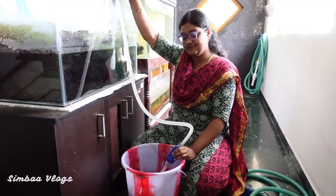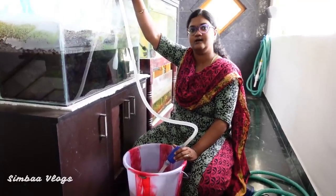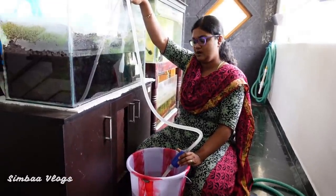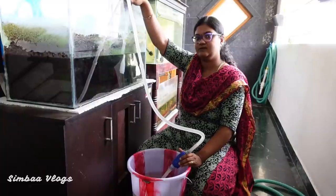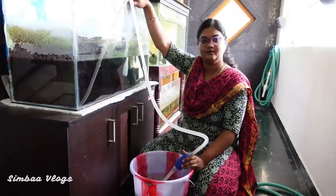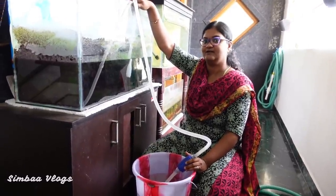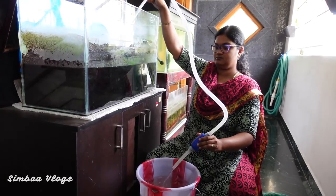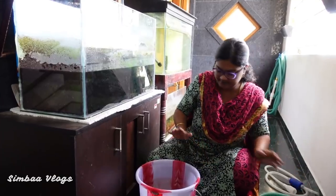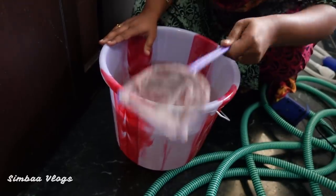I will try first and try to make a good video. If you put the fry in close shots, there are about 300 fish in my opinion — maybe a little less than that. If we move the fish to the bucket, we will see how many fish there are. Let's put the fish in the bucket and start.